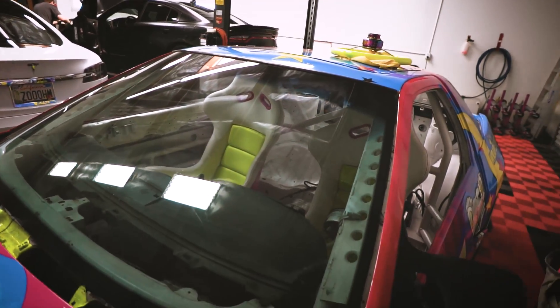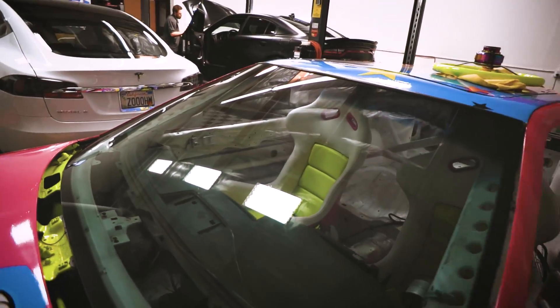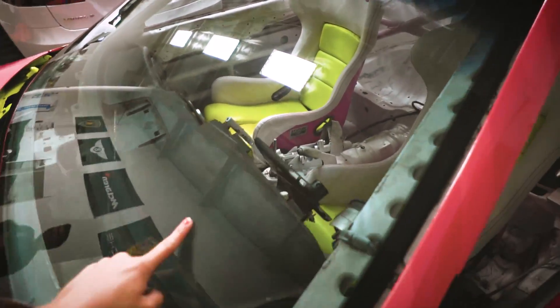That looks so good. Can't even tell it's there. I tried bringing some light back into the dash, but after — oh my god. That was a project. Yeah, that would've been.